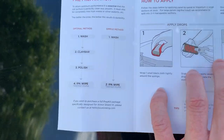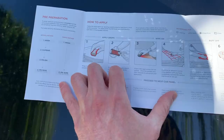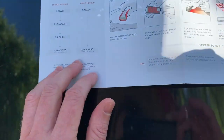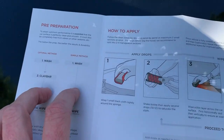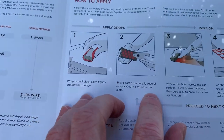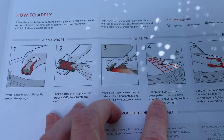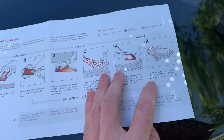Here are the instructions on how to apply it: wash, clay bar, polish. So you want to wash and clay bar and basically detail your car before you do this. Online it says use some degreaser soap like dish soap. Then shake the bottle, apply several drops, saturate the cloth, wipe a thin layer across the surface first horizontally then vertically, continue spreading in a circular motion, let it sit five minutes, then buff with a microfiber towel — one body panel at a time.